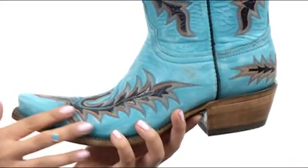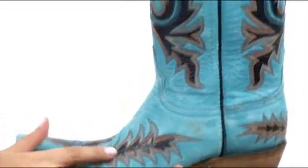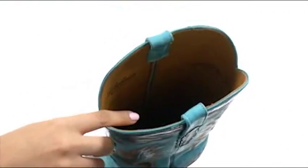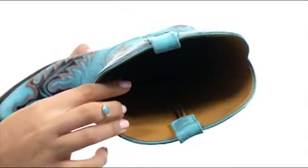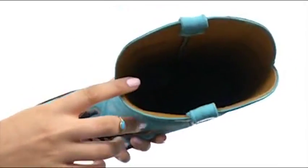Here we have this luxurious leather upper with intricate western stitch pattern on the toe here and up the shaft. There's also two pull tabs for easier on and off wear. Inside, we have a smooth leather lining with a durable leather insole.